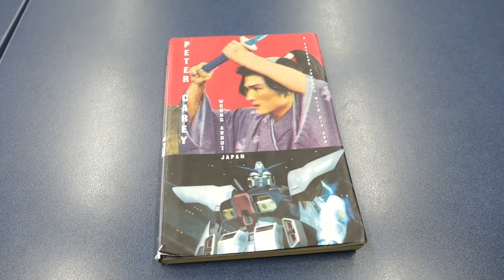You will need a book. You will also need a locker.